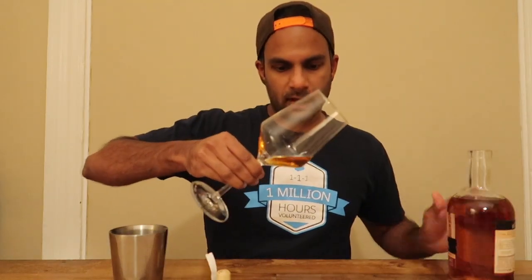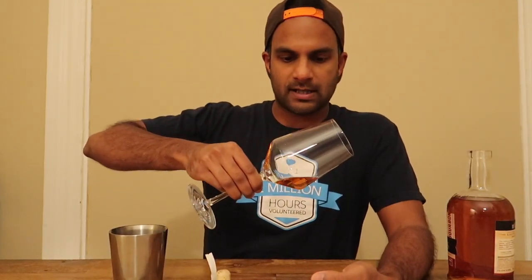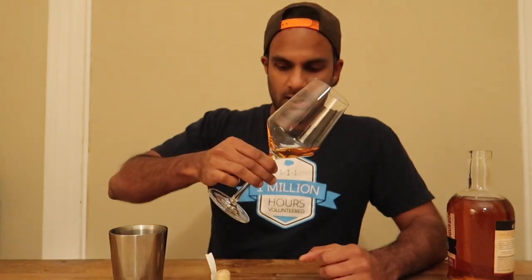I would look at the color against a white background because that will tell you exactly the color of the beverage.